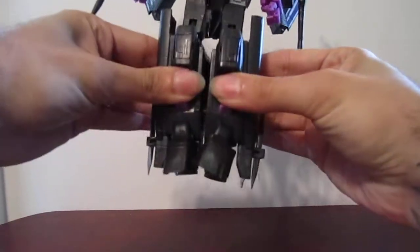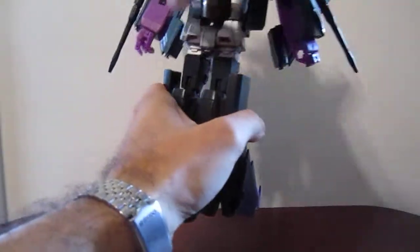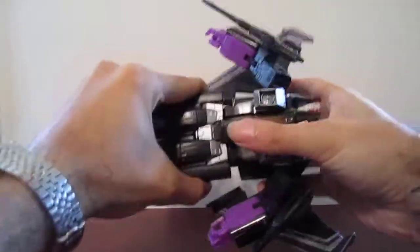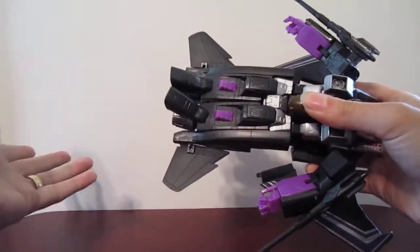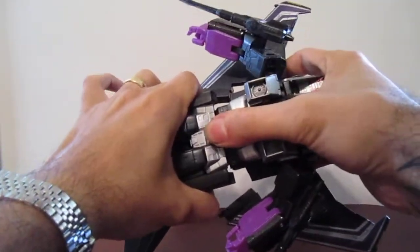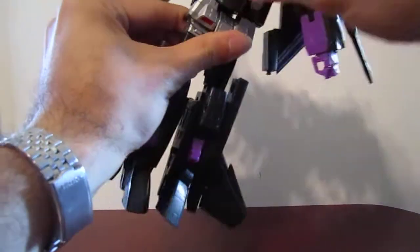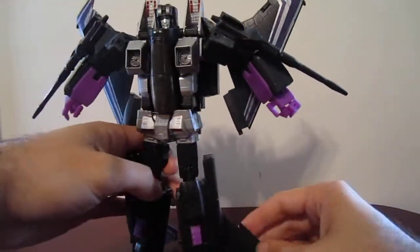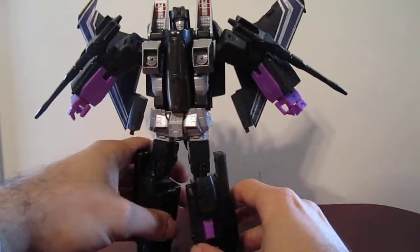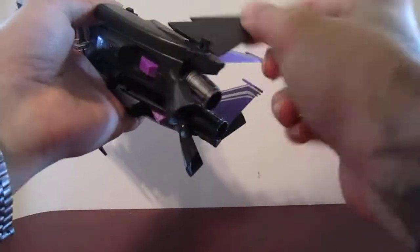All you have to do to transform it is just put the legs together and that's it. The whole thing comes together, and when you transform it back just pull the leg down. No other part of this figure was modified — just the hip kibble attached to the leg. I've transformed it many times and this is pretty secure.